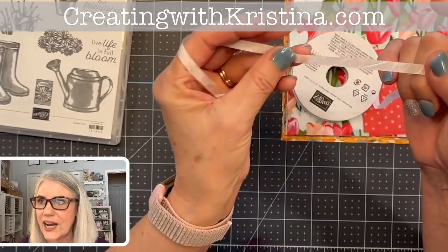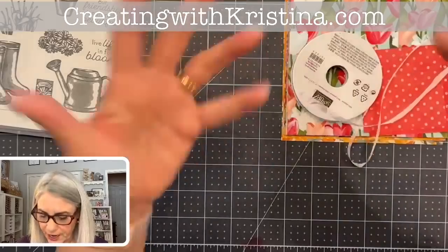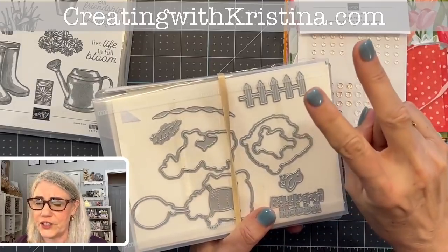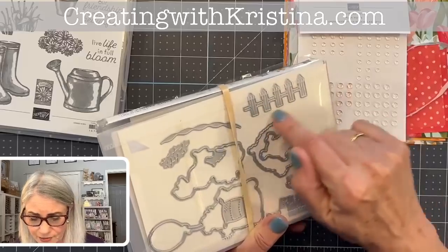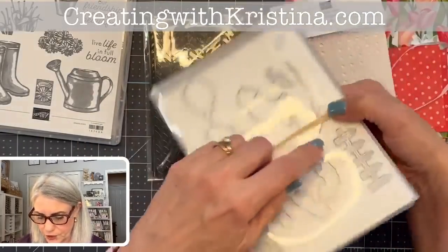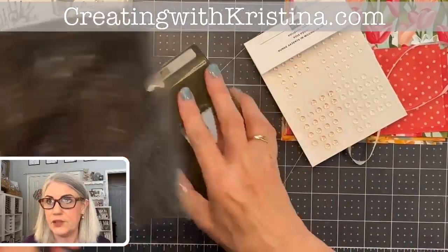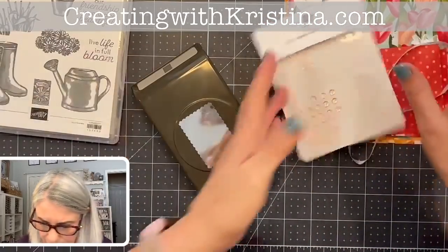I'm also using white crinkle ribbon — it's super thin so it ties into knots and bows without adding much thickness, and white is great because you can color it any color. We also have polished dots. For a picket fence element, I'm using one from the Hey Birthday Chick bundle. I'm also using the postage stamp punch for my greeting.